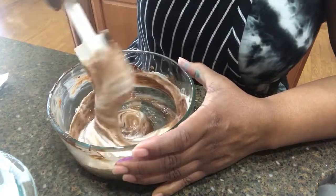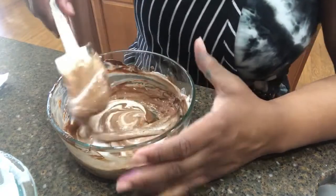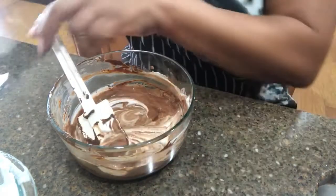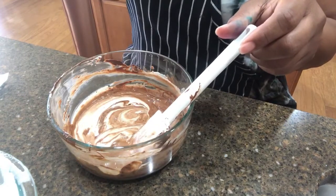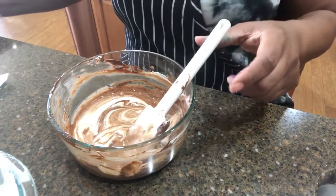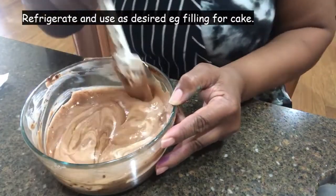There are still some streaks in here, but that's okay — let's fold in the rest. Oh my gosh, wow, that is amazing!